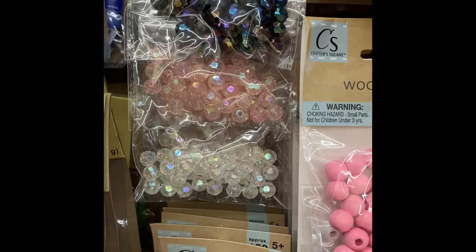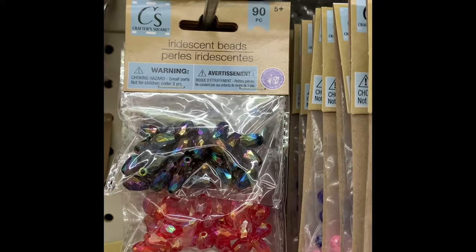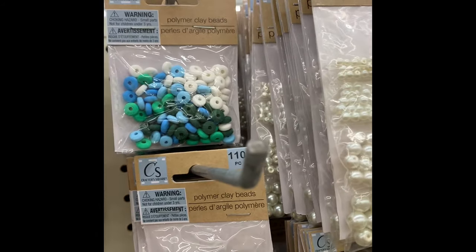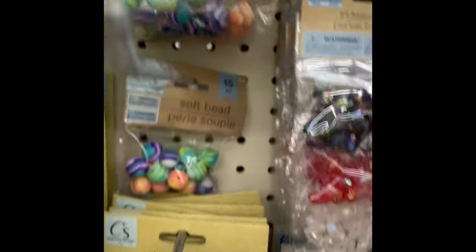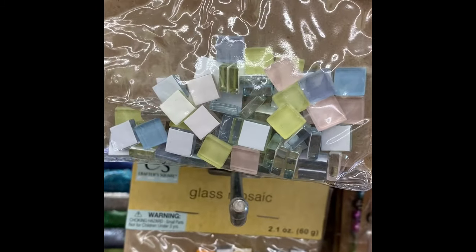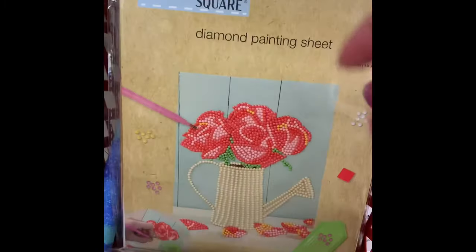Lots of new beads at Dollar Tree. You get three packs in this one in three different colors — 30 of each. They have polymer clay beads in several colors with 110 per pack. Then there are silicone beads with a rainbow or tie-dye effect. They have glass mosaic in black, white, gray, blue or pastel, and orange, yellow, and clear — which feels like a fall palette.